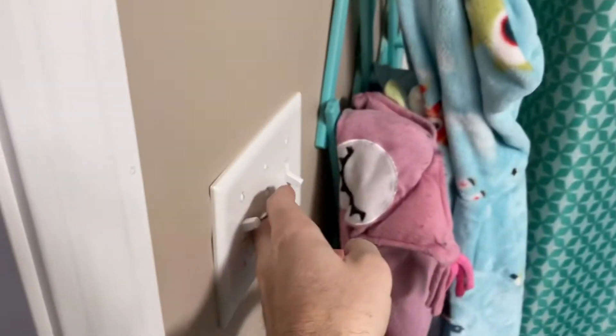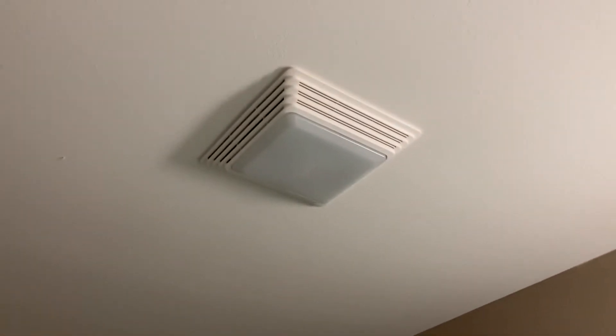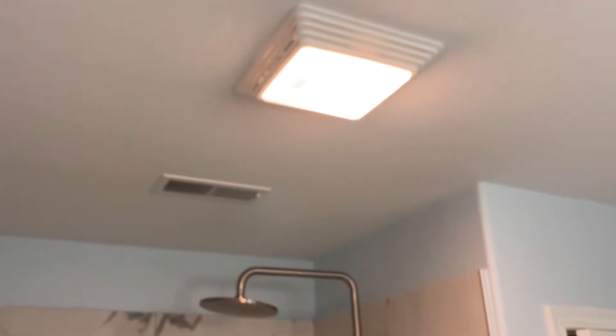Thanks for clicking, happy to have you here. We're going to be changing the light bulb in this bathroom fan unit. If you are watching this video you probably are curious about how you access it and how you do it. Let's get another view here of the unit we're going to be dealing with and taking apart today.